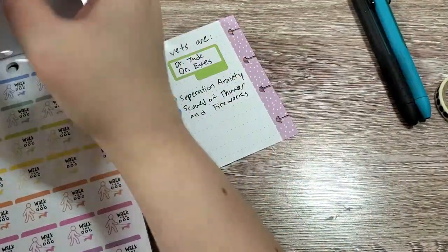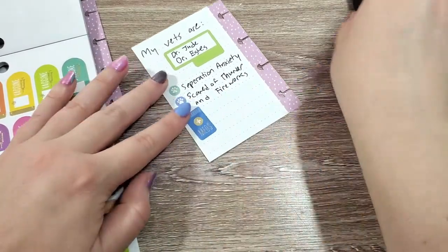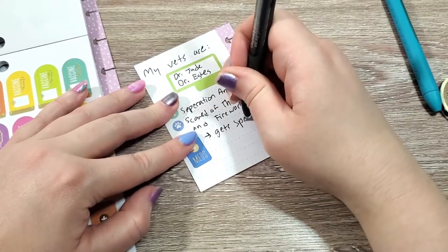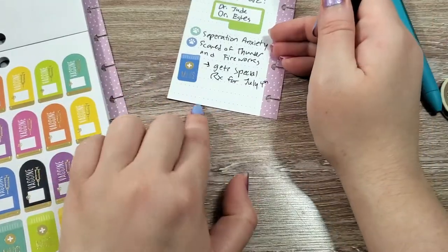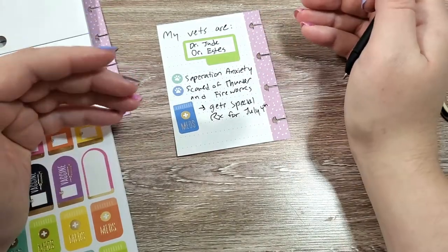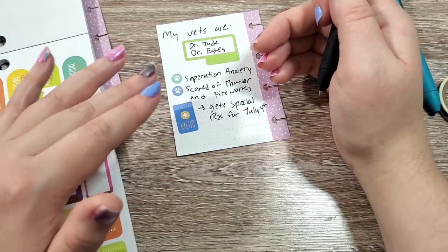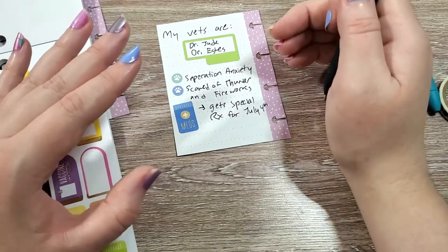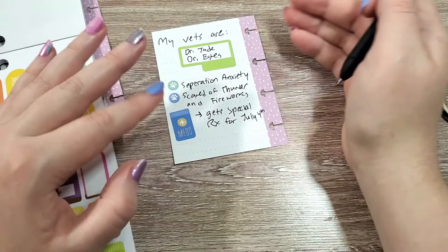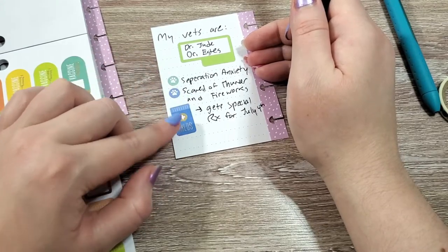I'm going to go back to this medication sticker and just take another one. He gets special medicine on the 4th of July. I didn't used to do that, but I find that basically if I don't have him on some kind of drug to help him be less anxious and get more sleepy, the 4th of July will like give him a heart attack. I hate fireworks so much, but it's just a reality of living in the US — people are going to light off fireworks. So I make sure, and I do have to pay out of pocket for this, but he does get a special anxiety medicine for July 4th.